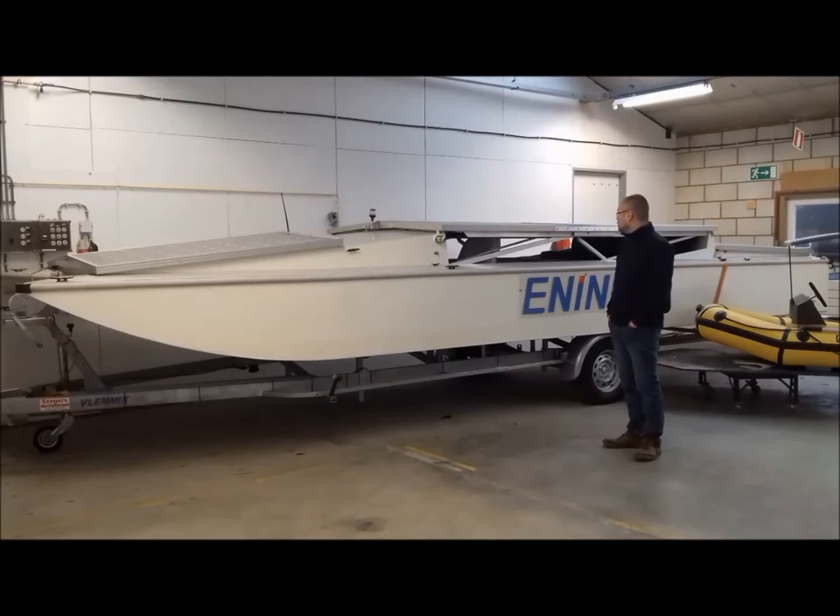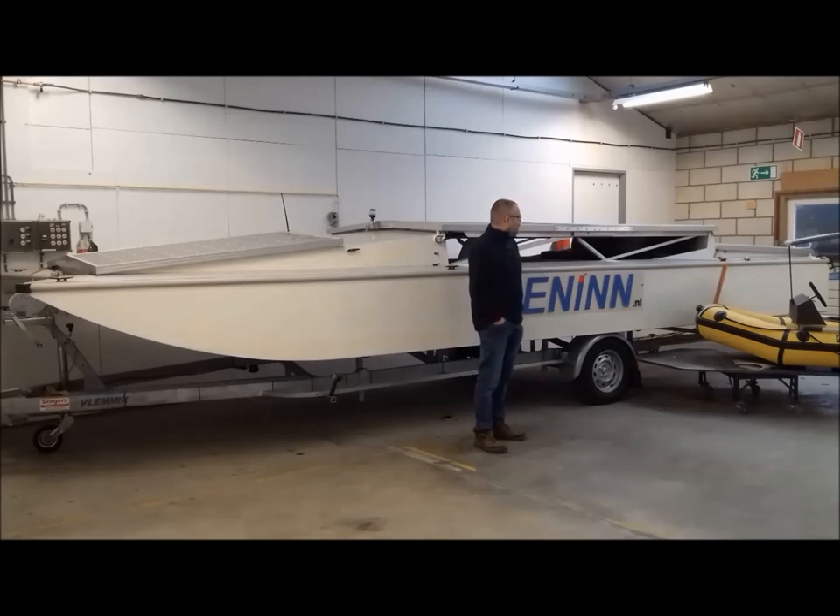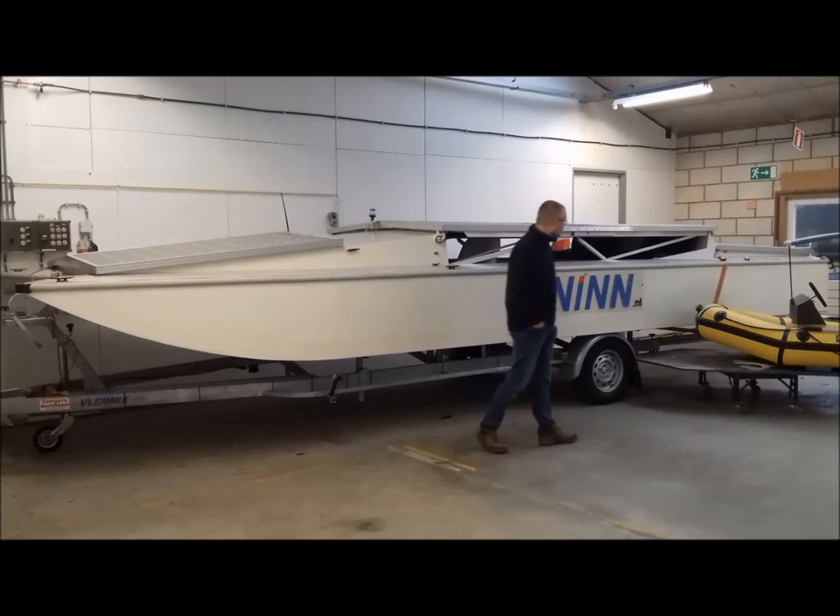Later in this video I will open the boat up so you can see various parts and how she works. But it's a bit of a process. Right now she is in transport mode — this is how I transport her on the road with an open trailer. I have some taillights on the back which I remove when I'm on the water.